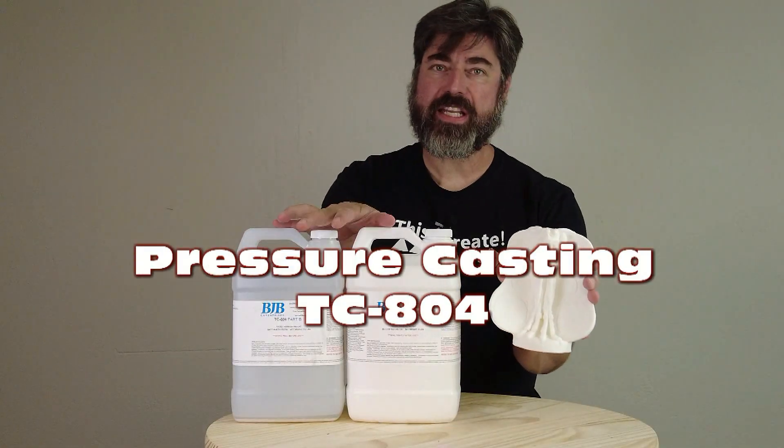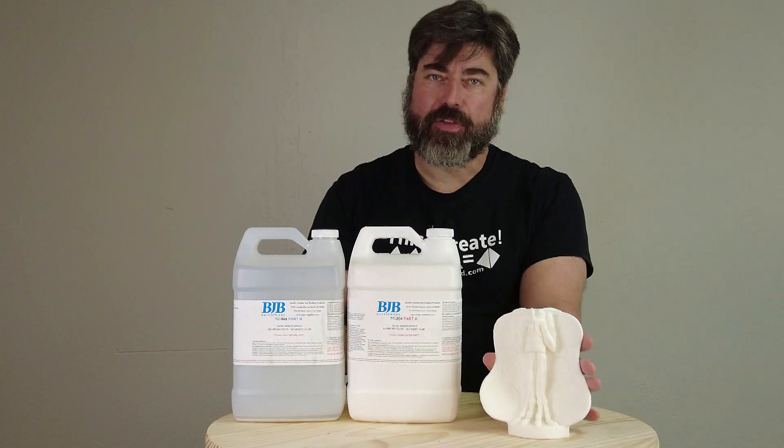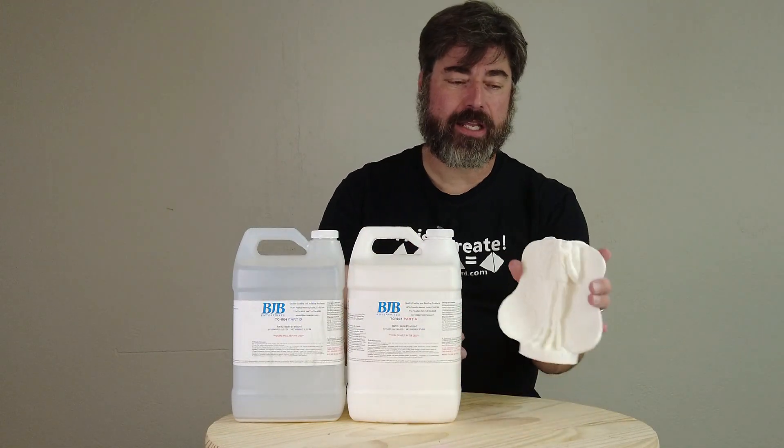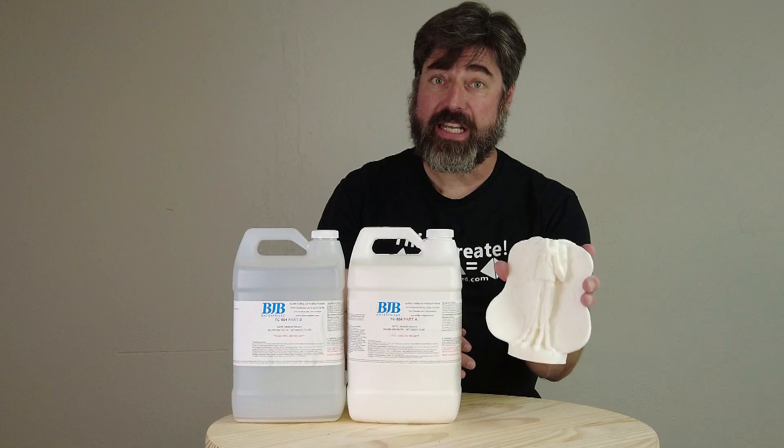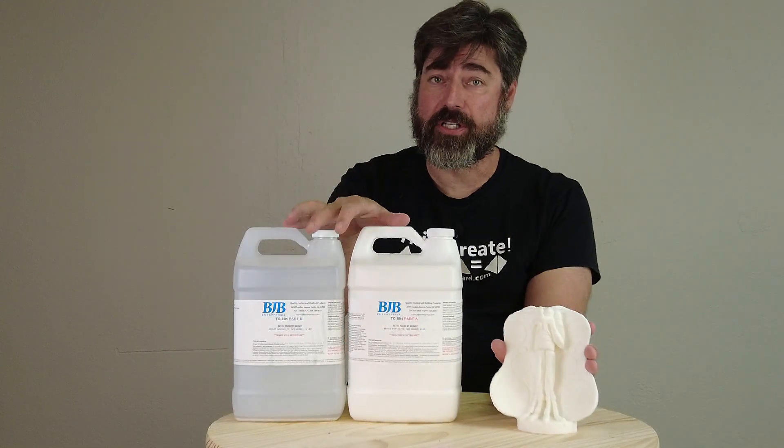Pressure casting with TC804 casting resin. In today's tutorial we're going to go over the tips for pressure casting and getting good high quality detailed casts using TC804 cast under pressure in a silicone mold.